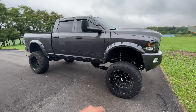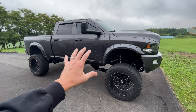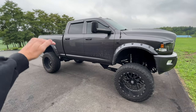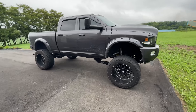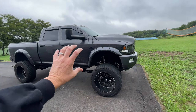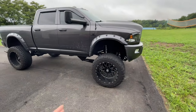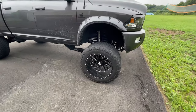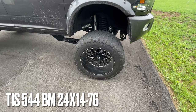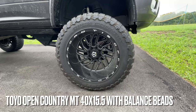On the RAM trucks specifically, the body lift hides itself very well — you really can't tell it has one except for the gap at the bed. With good gap guards, you can't even notice it. That was a very inexpensive way to gain height. Stacking the 3-inch body lift on the 8-inch suspension lift gave me a total of 11 inches, which let me fit 40-inch tires. I'm running TIS rims — 24x14 with a negative 76 offset — and Toyo Open Country MT tires, 40 by 15.5.